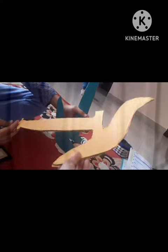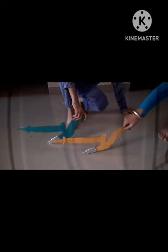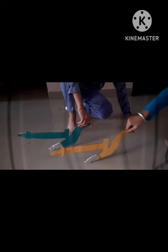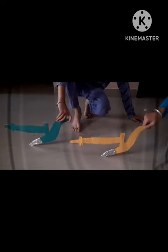Now we paste foil paper on the tip of the plow. The two plows are now ready. Thank you.